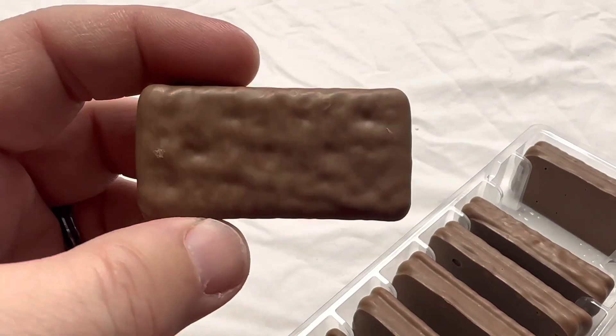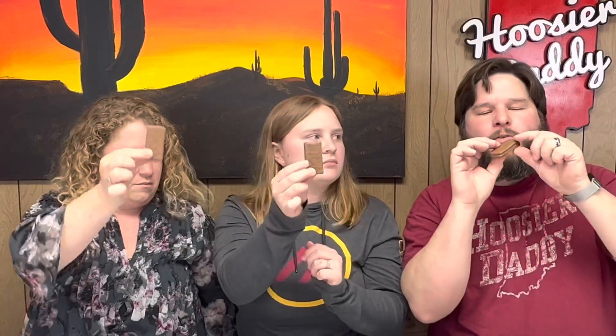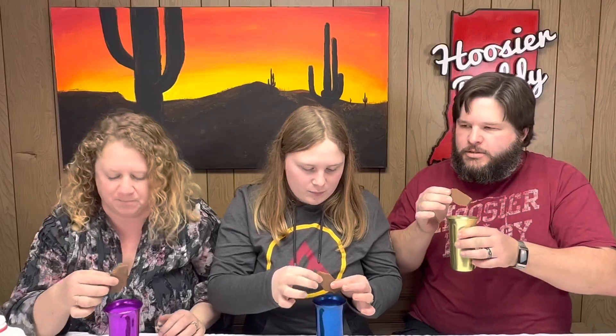To do a Tim-Tam slam, take your Tim-Tam and bite off one corner, then bite off the opposite corner. Then stick one of those corners down into your milk and suck through the other one. Ready? Set — slam!